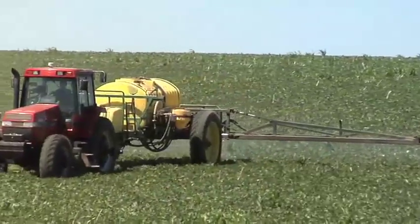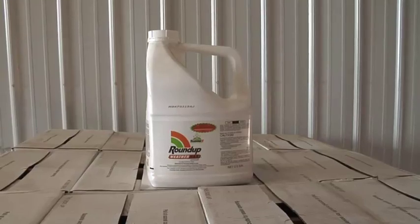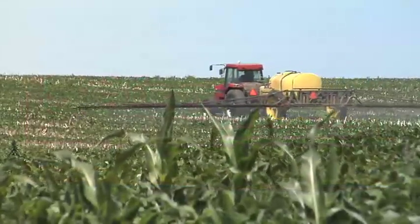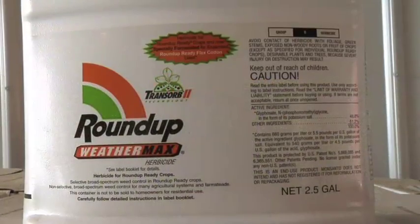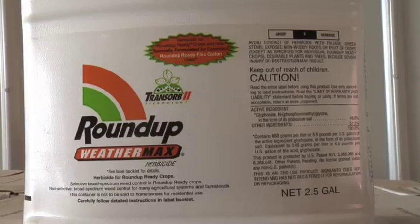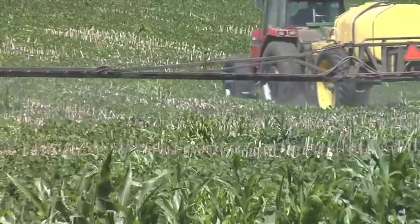We're getting towards the end of the soybean spray season and unfortunately people are starting to run out of Roundup across the country. That might not be an all bad thing because Roundup has gone way up in price this year, and some of the alternative products that you may be tank mixing with Roundup, or even using in place of Roundup, really haven't gone up that much in price comparatively speaking. So instead of spraying a straight shot of Roundup to get some of those tough weeds, you may consider using a tank mix partner as a cheaper and better option.